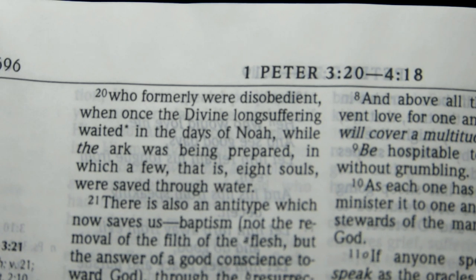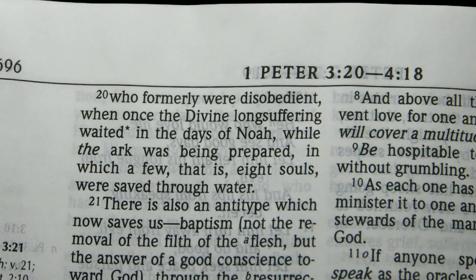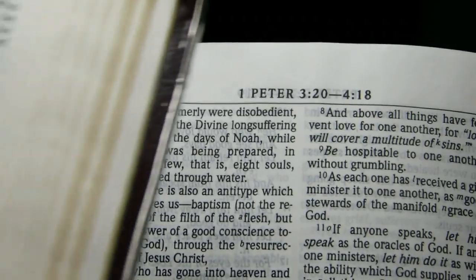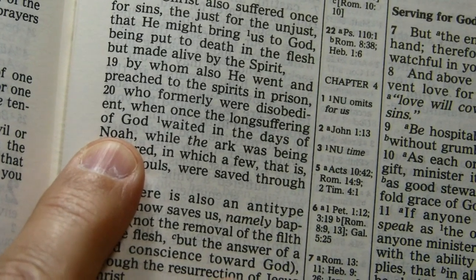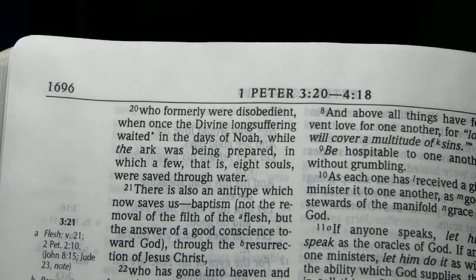In the 1984 NKJV, at 1 Peter 3:20, it says 'when once the divine longsuffering waited in the days of Noah.' The 1982 text says 'when once the longsuffering of God waited in the days of Noah.' So go to 1 Peter 3:20: if it says 'divine longsuffering,' you have the 84 and later editions; if it says 'longsuffering of God,' you have the original 82. I like the 82 better.